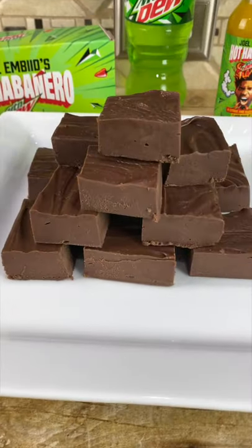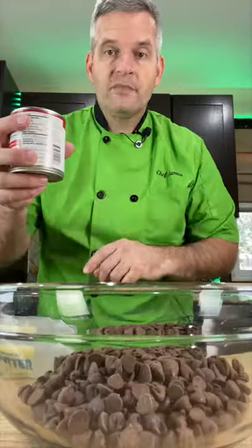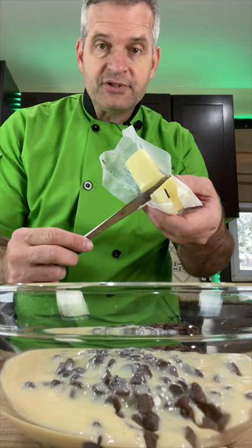Today I'm making spicy fudge with the hot sauce that Mountain Dew sent me. In a large bowl, put 16 ounces of semi-sweet chocolate, one 14-ounce can of sweetened condensed milk, and three tablespoons of butter.